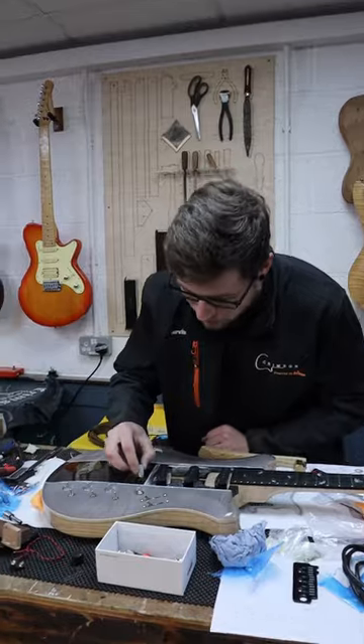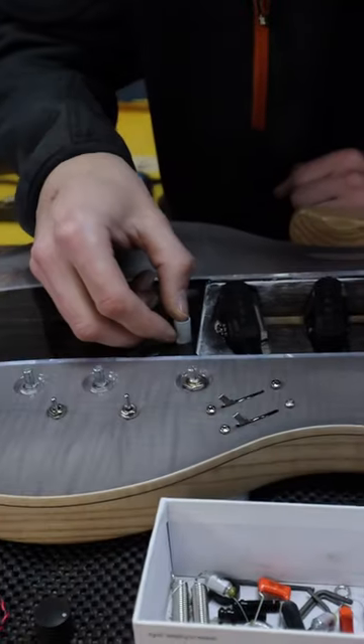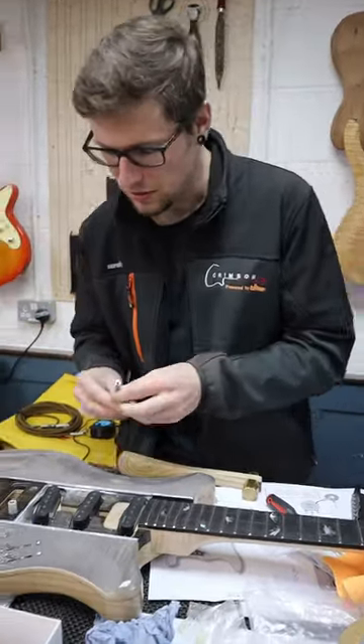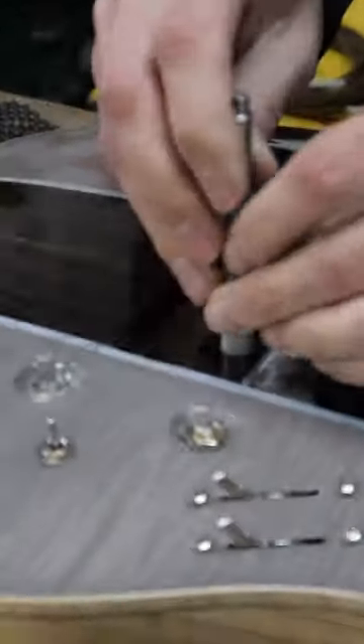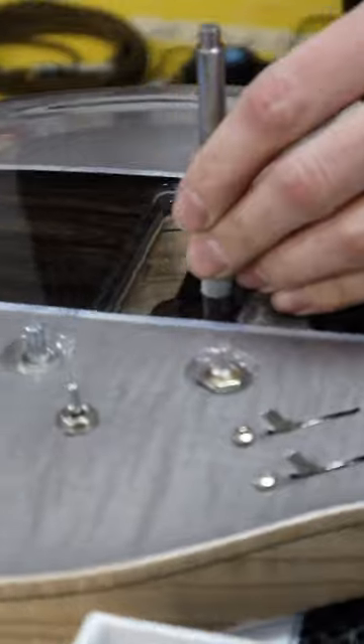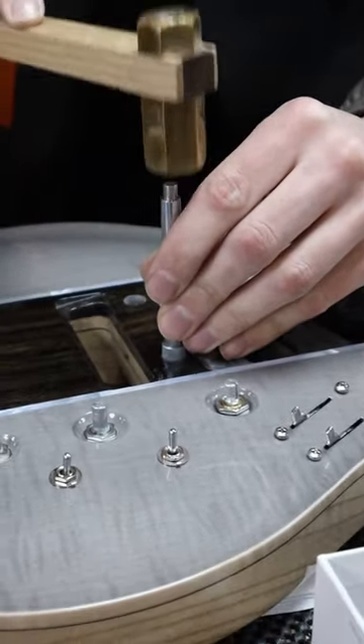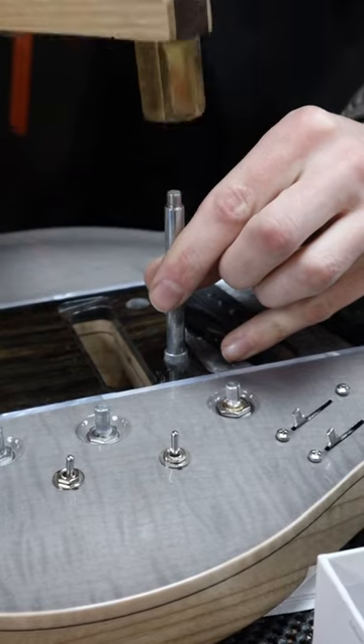I'm going to put these in the guitar — straight out of the freezer and into the guitar. I'm going to use the prototype tool. You can almost see the ice coming off.